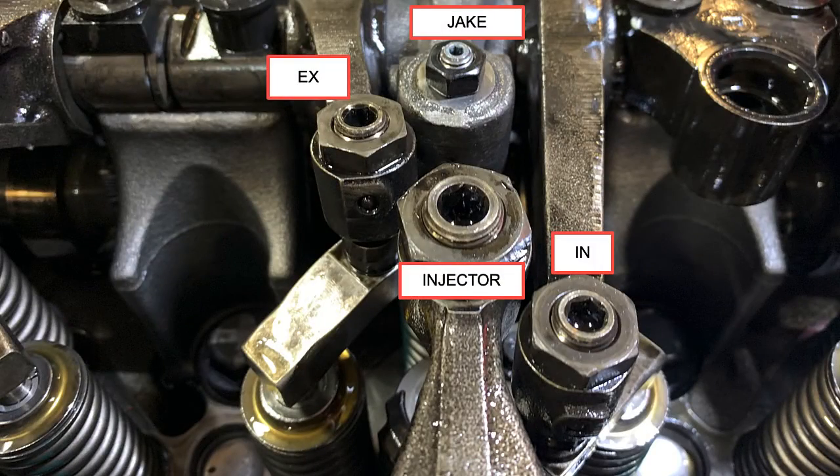Here we have a close-up of one cylinder's actuating mechanisms. You've got the jake up on the top there, and this is looking from the injector side of the engine, which would be the driver's side. You've got the jake brake, EX is exhaust valve, IN is intake valve, and then of course the injector rocker lever. So all four of those need to have an adjustment made on them.